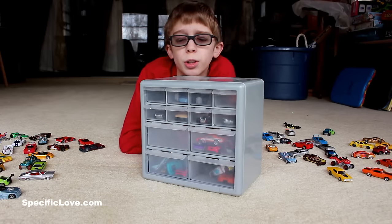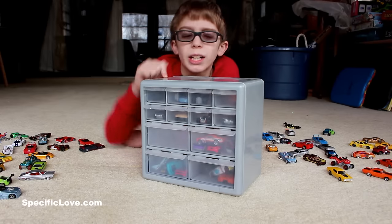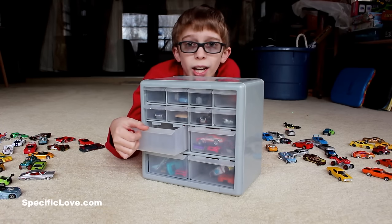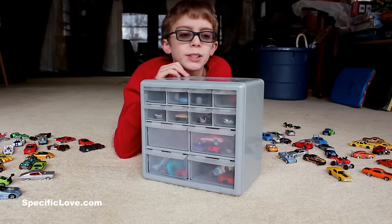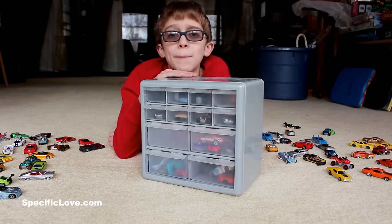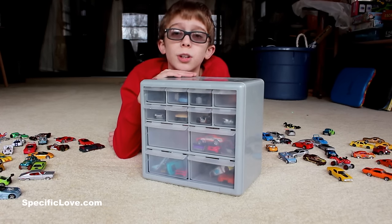Another great way for Hot Wheels storage is if you have a small parts organizer. These small drawers can hold two to three Hot Wheels cars and these big drawers can hold a heck of a lot more. Also, this is quick and easy grab and go, and it keeps your mom from getting mad at you for having your Hot Wheels all over your floor.